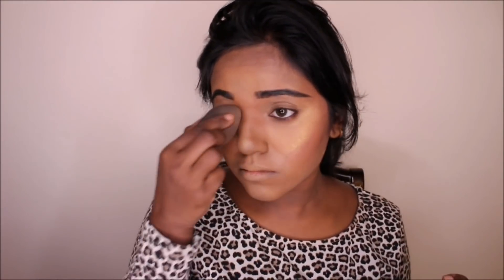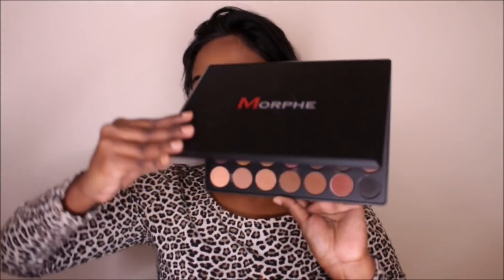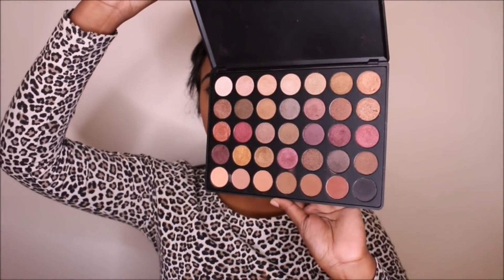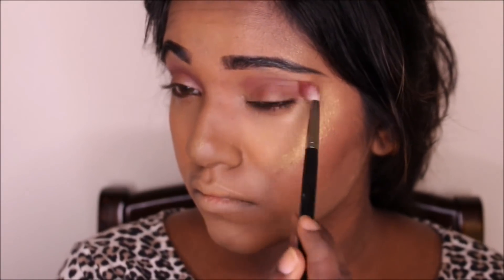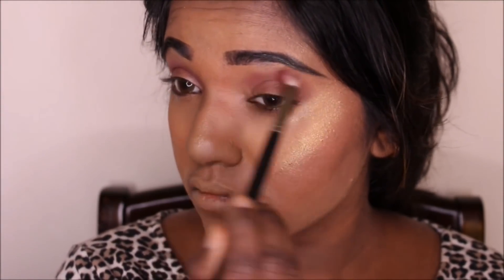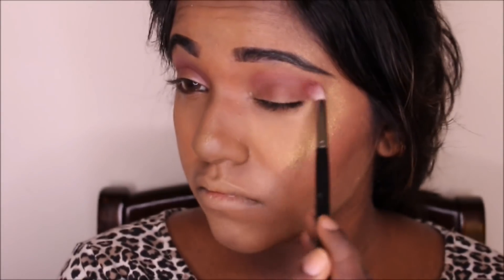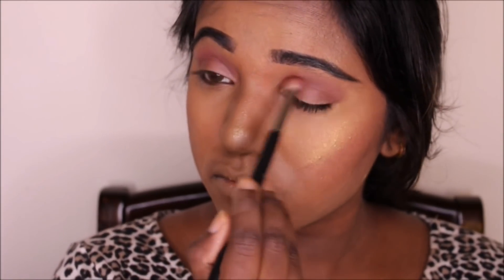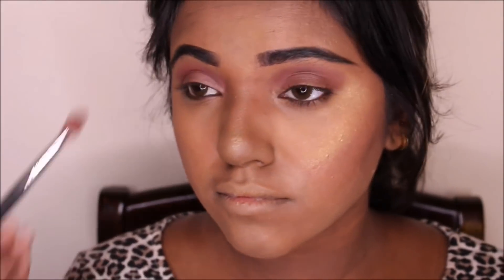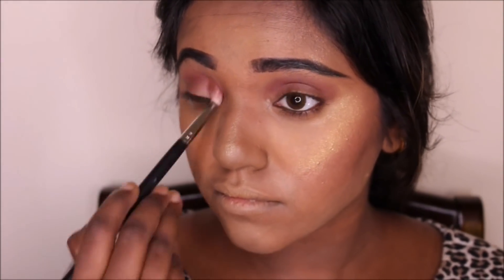Then using the same Maybelline concealer we used earlier, I'm applying it on my eyelids and blending it out to give that base. Then going in with the Morphe 35F palette, I'm applying a brownish-red shade on my eyelid. All these years I've been watching so many videos learning how to do the perfect eye makeup, and I'm telling you guys — blending is the key. Just keep on blending.